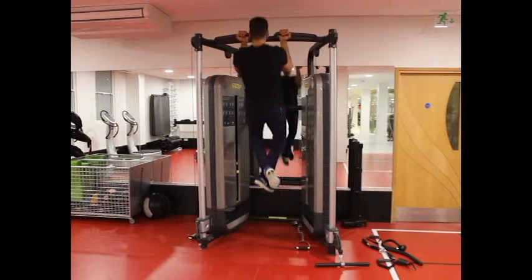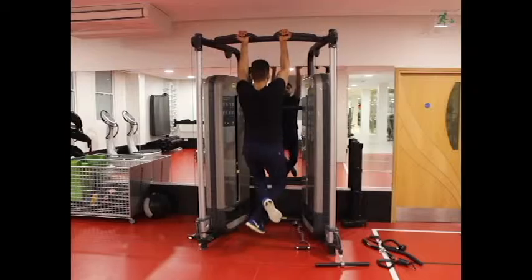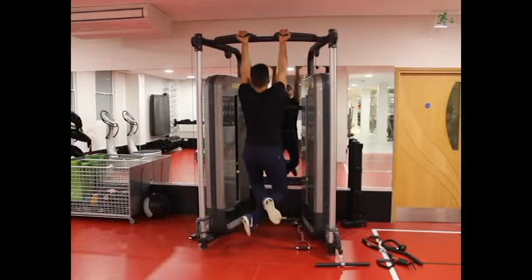Breathe out and pull your upper body up until your chin is above the hands. Keep the contraction for a second at the top of the motion. Remember to hold the elbows close to your body — the upper body should be immobile and the arms only move.